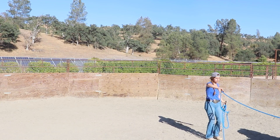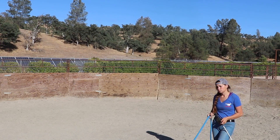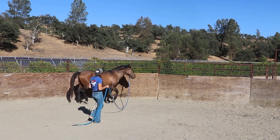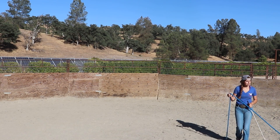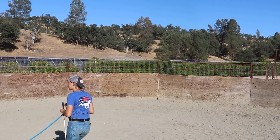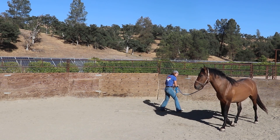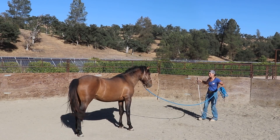As soon as he moves out I let that energy relax. Anytime I want him to walk I'm going to be relaxed with my energy, and if I ask him to increase speed I ask with my voice first, then with my hand, then use the stick to add a little more energy. Right now he's trying to break from the trot to the walk, and I just want him to keep a trot going so we can practice yielding the hindquarters.